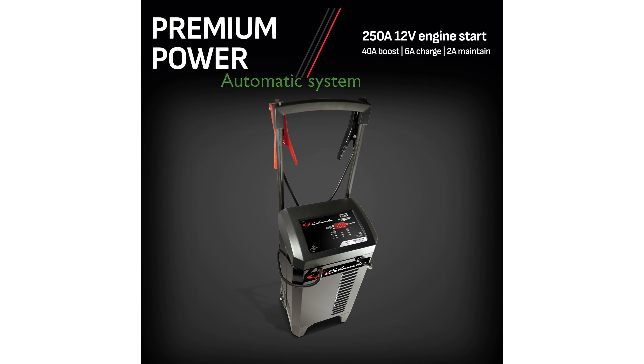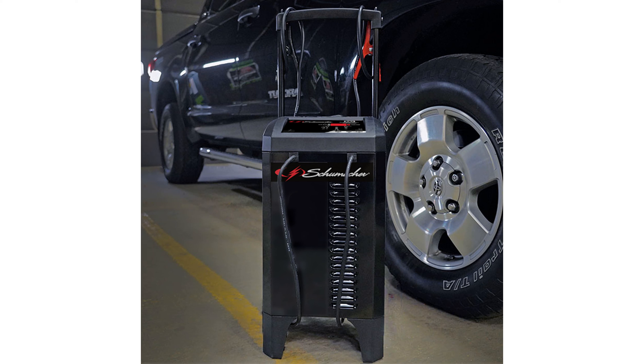This model is fully automatic with a microprocessor-controlled system that ensures multistage charging and auto-voltage detection for maximum safety and efficiency. Equipped with LED indicators and color-coded clamps, the charger provides clear and easy-to-understand feedback during the charging process.